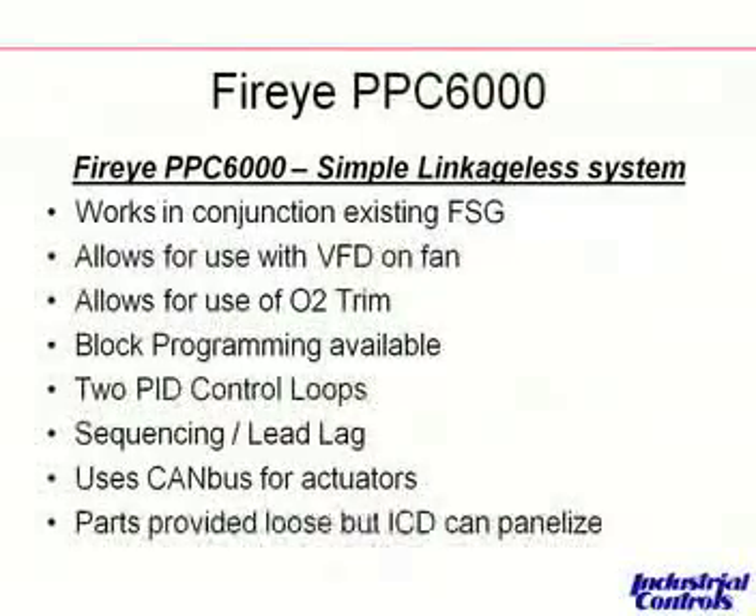In these systems, block programming is available, so you can do water level control inside of the PPC-6000 as well as the 6100, and PID control is available. Sequencing — doing lead and lag for up to four boilers — is available off the shelf in the PPC-6000.